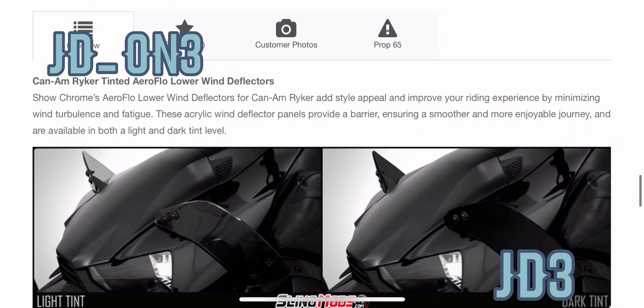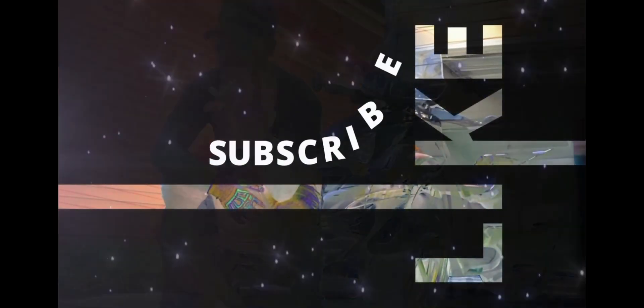Appreciate you guys watching. Make sure you like, share, subscribe, and comment below. I'm going to see you guys on the next one.